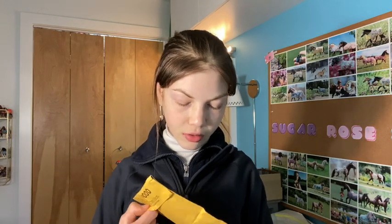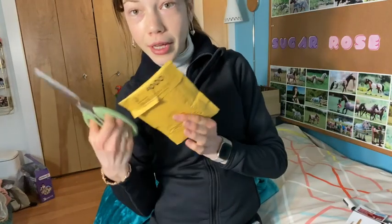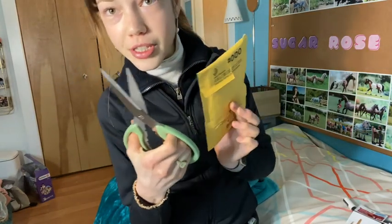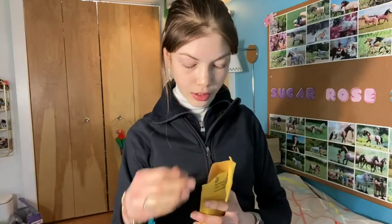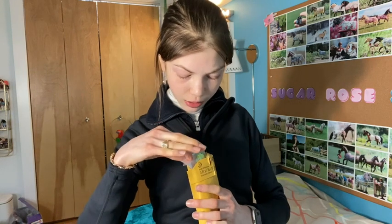Next up on our agenda I have this lovely package from Creekside Tack Shop. This was someone who ordered a custom from me and they were like, I want to send you some tack. I was like, oh you really don't have to, but okay if you'd like to. Scissors are obtained — I don't know why I have kitchen shears in my room but I do. Oh my god, there's so much in here!